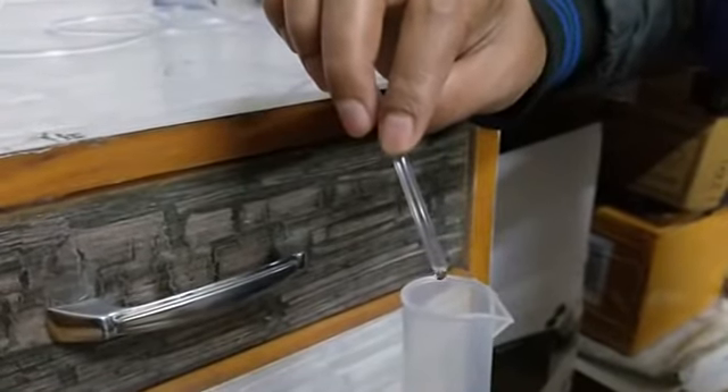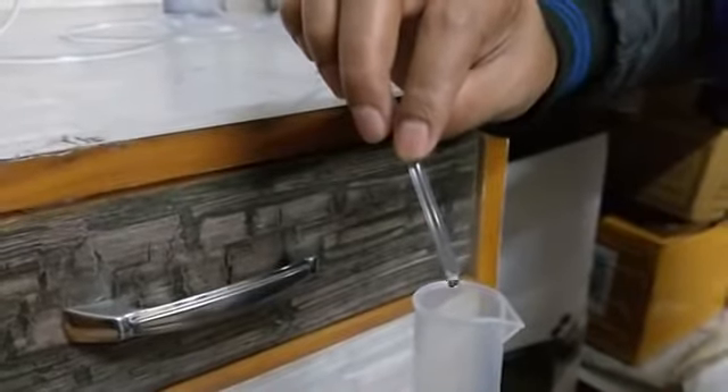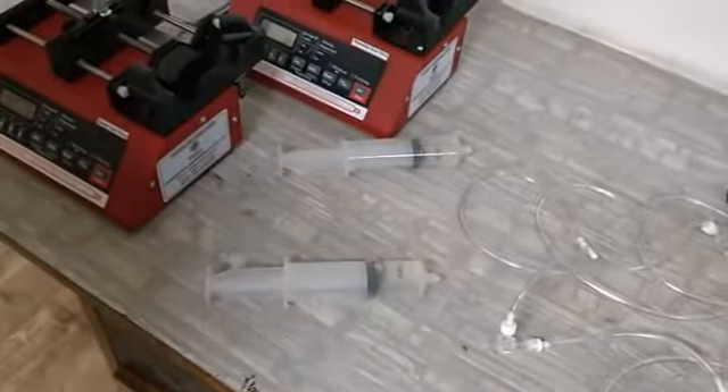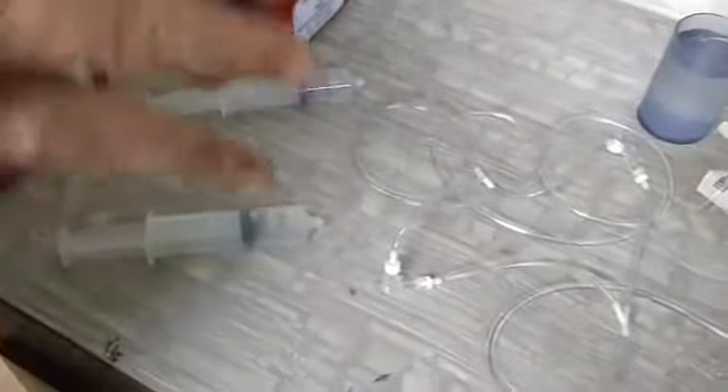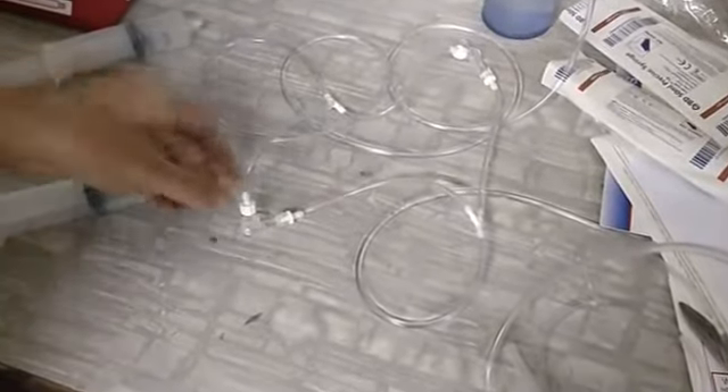Now we will show you how to set up the pump for dual mode. We just saw how the pump works, and now we are going to explain how to configure the machine so that it can work in dual mode.